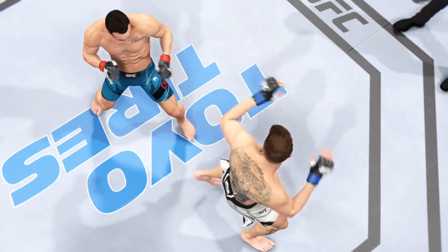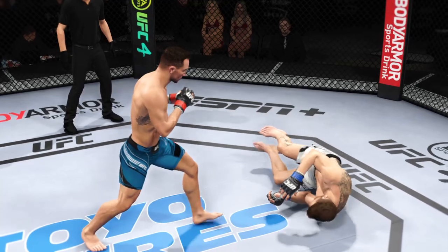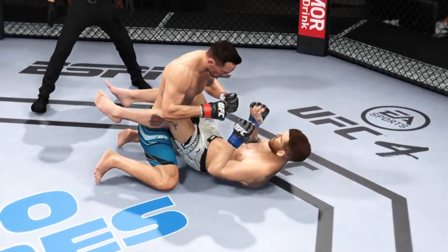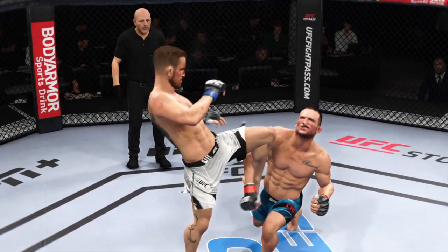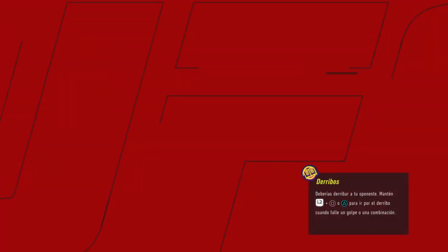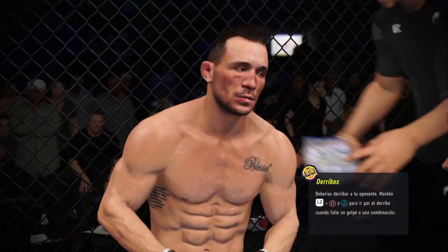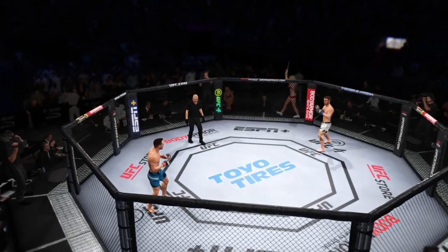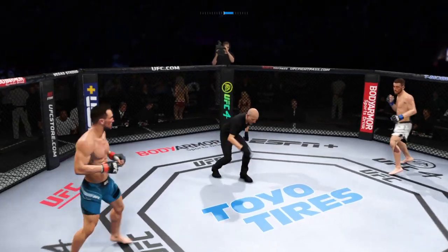Now let's check out some of the action from that previous round. How about the display of striking? Just high level. I mean, you would think that we're watching a K-1 level kickboxing match opposed to being in the UFC. Both displayed great technical skills, unbelievable striking. Take a breath and relax. Let's clear the cobwebs. They got blocked that last round. This round, let's get on the bicycle. Round two.